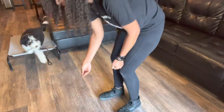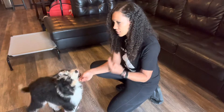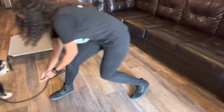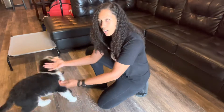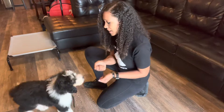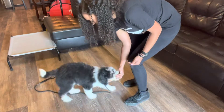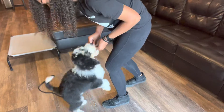With luring, since we start with luring with recall, we're going to start saying the command if we're pretty sure they're going to come to us. So we're going to kind of start it right away — come! Yes! And as she's running toward me and I know she's committed and she's excited and her little nose is coming toward my hand, I'm going to mark with yes. So she's just about to get that treat and I say yes.